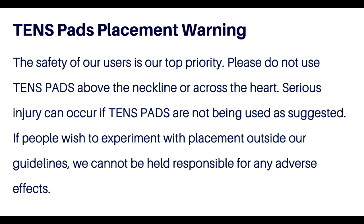TENS pads placement warning. The safety of our users is our top priority. Please do not use TENS pads above the neckline or across the heart. Serious injury can occur if TENS pads are not being used as suggested. If people wish to experiment with placement outside our guidelines, we cannot be held responsible for any adverse effects.